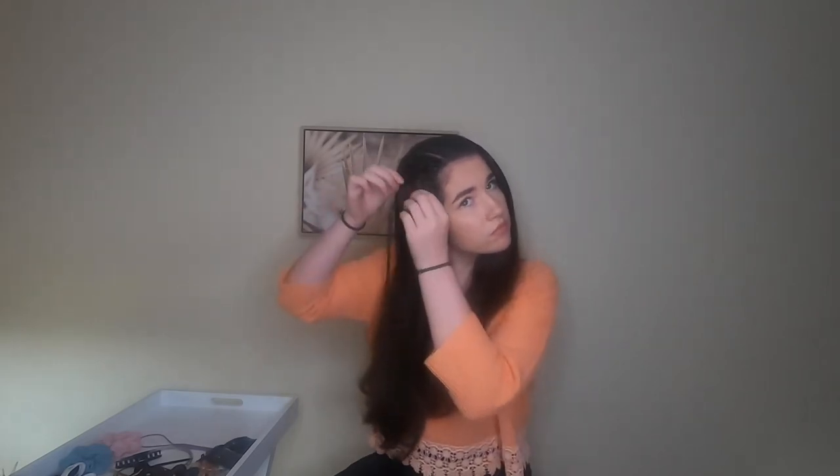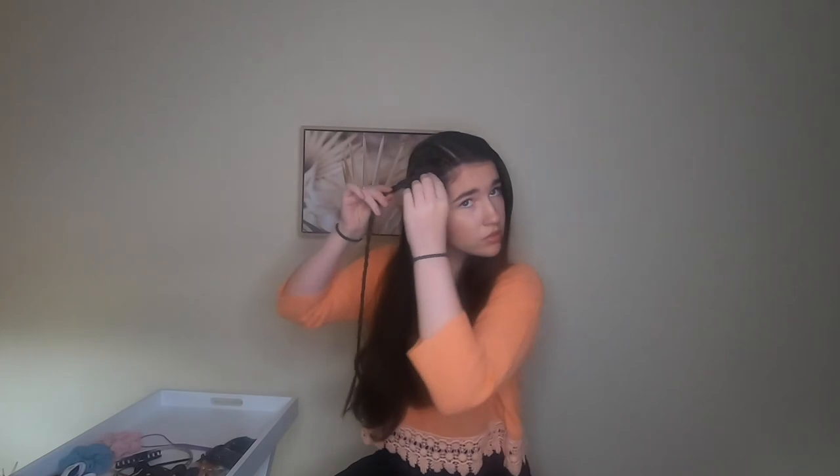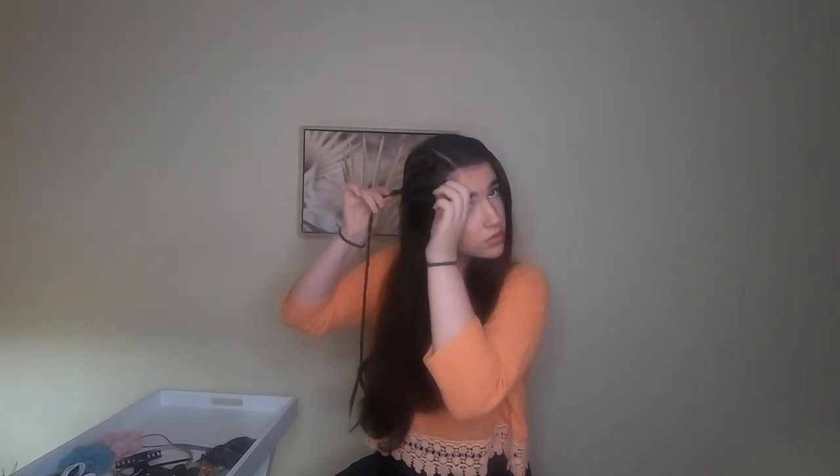You can then go back and fluff the braid and alter it wherever you would like. If you lift up the top lace braid, you can see that the bottom of the lace braid is not connected to the head. And voila!